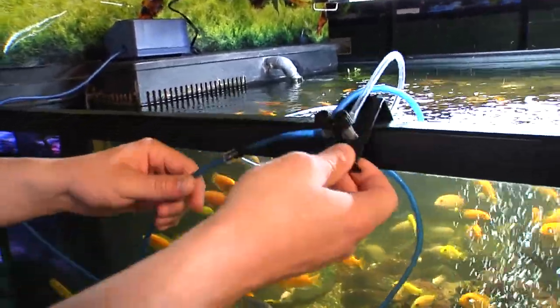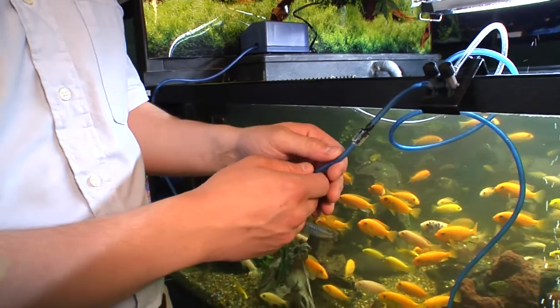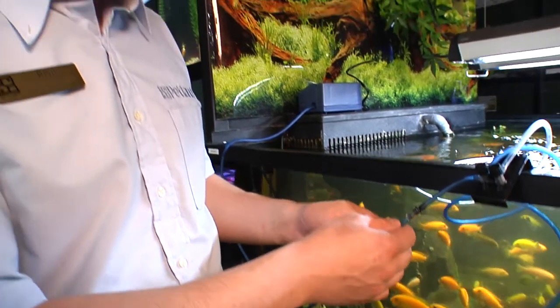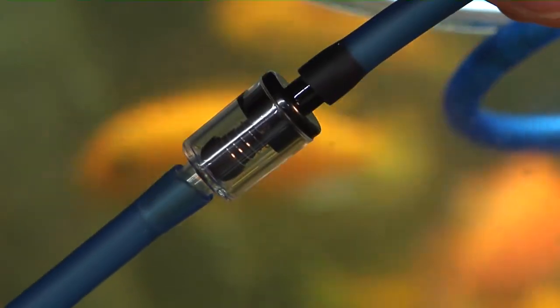We've also got a check valve hooked up to this, coming from the main pump directly in the line. This is going to save you down the road — it's a very small, inexpensive investment but can save a lot of damage. In the event of a power failure, if your power cuts and the air pump is still running, there's a small chance you could actually create a reverse siphon, which means you're actually going to start removing water from your tank through your air pump. If you're not home, that can lead to a lot of water damage. So putting a check valve on here is going to reduce the chance of that happening — it's going to stop water from being able to come out of the aquarium and still allow full function of the pump as normal.